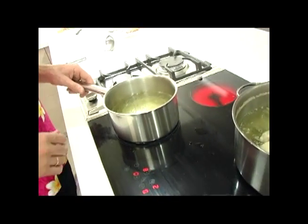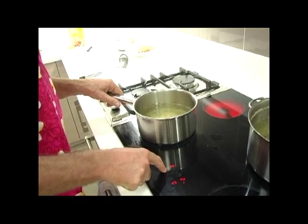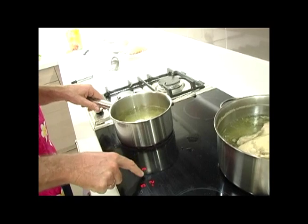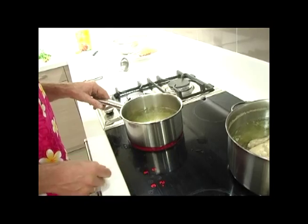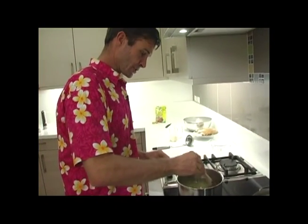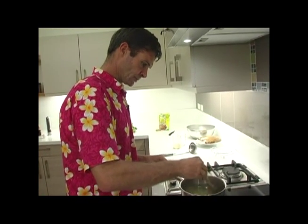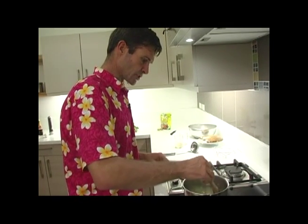Now we simply wait for that to come to the boil — particularly if I use the right burner. That needs to simmer for at least half an hour. One last thing we need to do is give it a stir, just to get the rice off the bottom of the pan and get it all suspended in the stock.